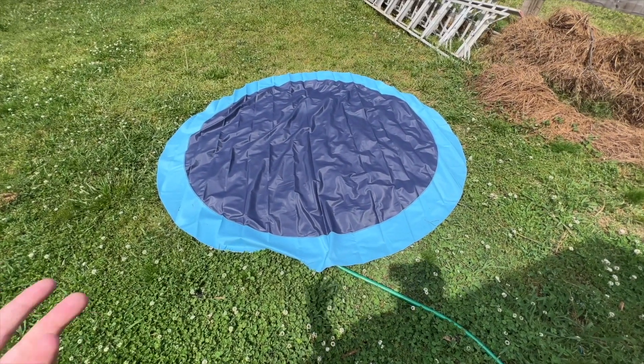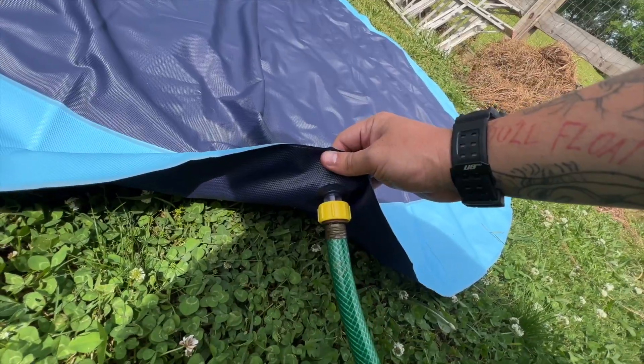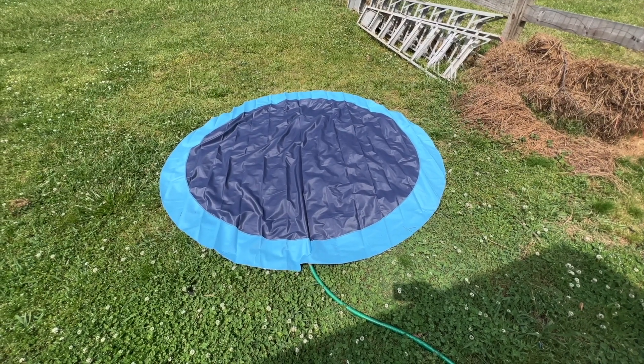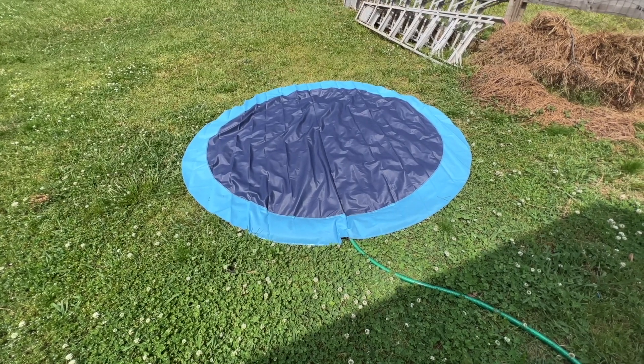We have our splash pad all set up. Just got to connect your water hose and then the water comes out of these holes and basically inflates it and starts shooting the water. We'll turn on the water and show you what that looks like. We'll give this a minute to get some water in it so it'll start doing what it's supposed to do.